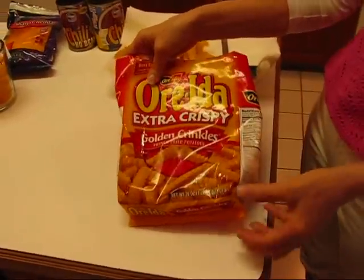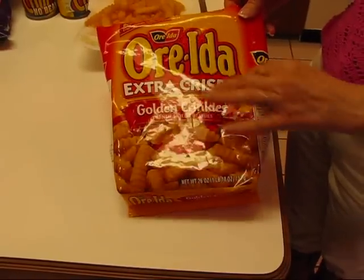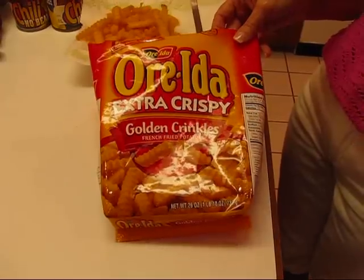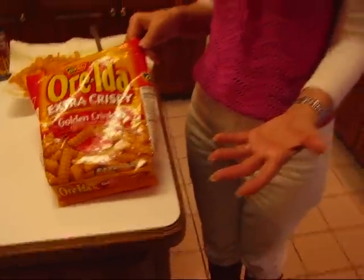What I have here is a 26-ounce package of frozen french fries. These are extra crispy on the outside and very tender on the inside — Golden Crinkles. You can use any kind of french fry that you want, or make them from scratch. You just need some cooked french fries.